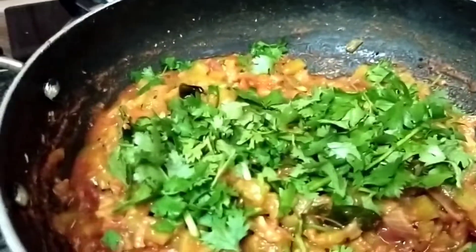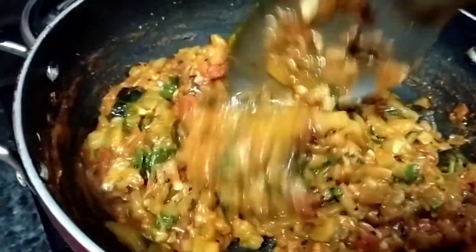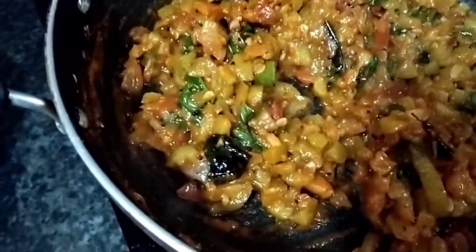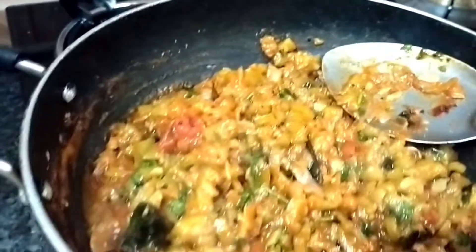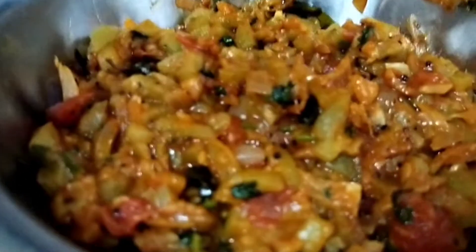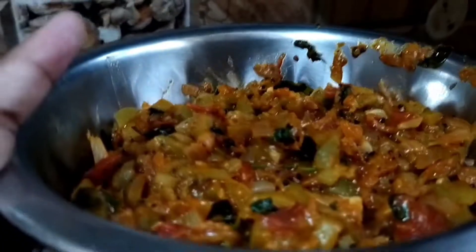It is ready — the tomato curry is done! If you want to try it, please comment in the comment section. If you like this video, please like, share, comment, subscribe, click the bell icon and click the notification bell.